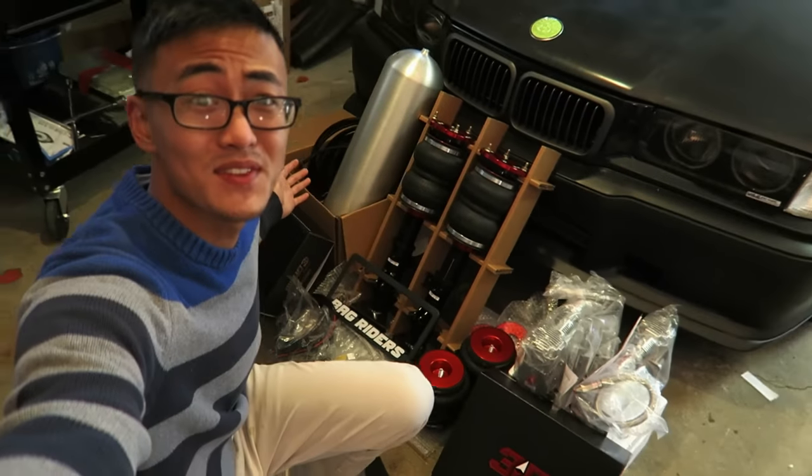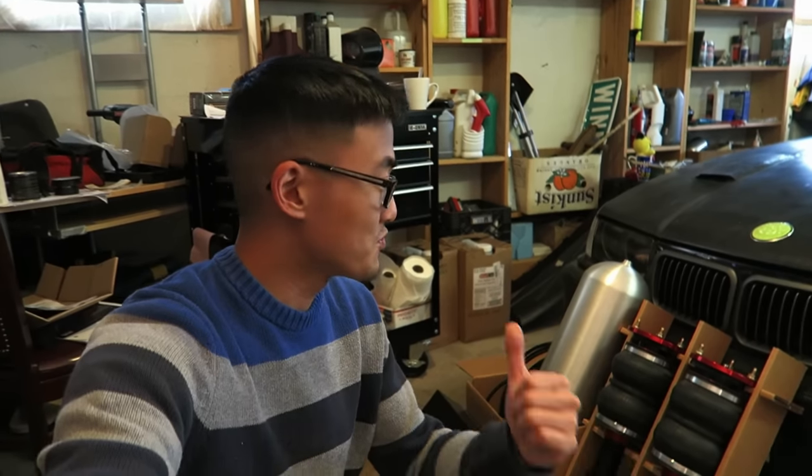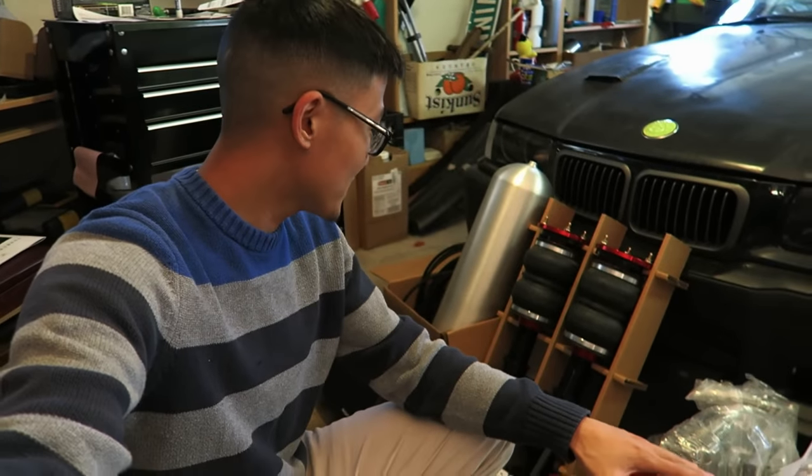The entire 3H kit is here. I am very excited to get the old suspension ripped out and start installing this new one. Thanks again to Bag Riders and Airlift for getting me this kit so quick, and I'll catch you guys in the next video where I'll get this build started. Bye!